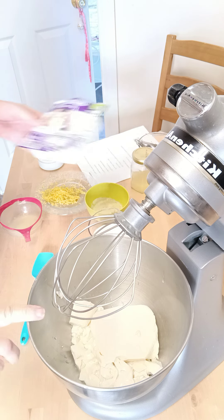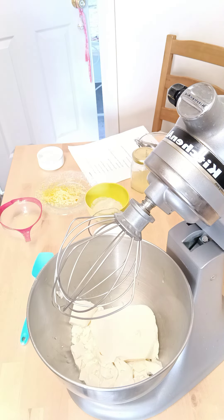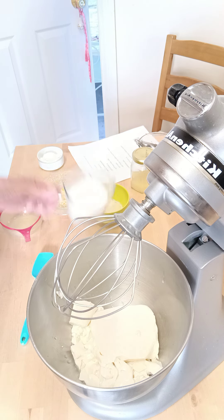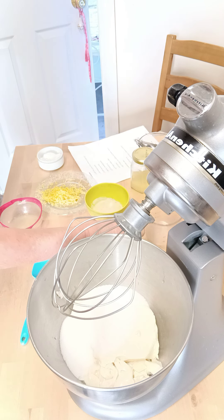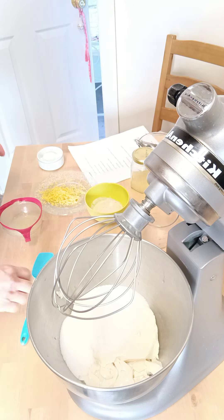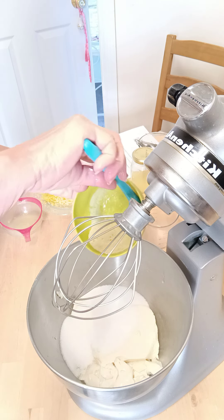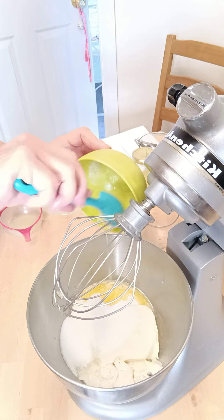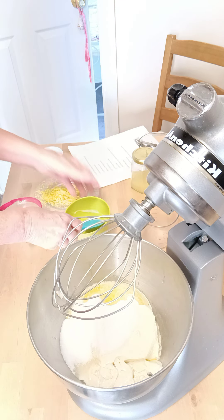In my mixing bowl I put 600 grams of silken tofu — this is the one I use and you'll probably need to buy two. To this I'm going to add my sugar, which is one cup or 175 grams, and my melted 25 grams of vegan butter. You could use coconut but I prefer this vegan butter.